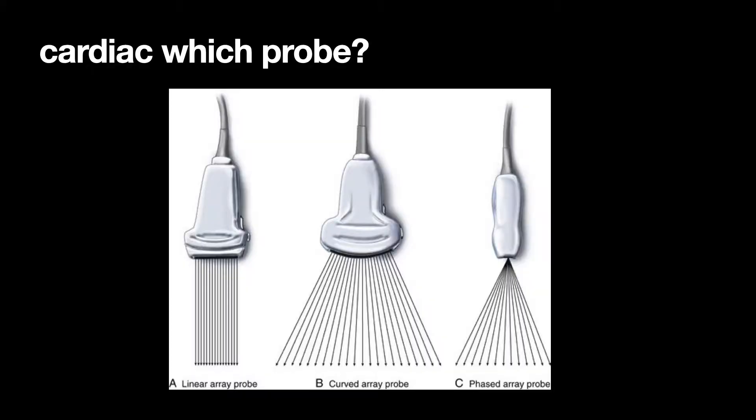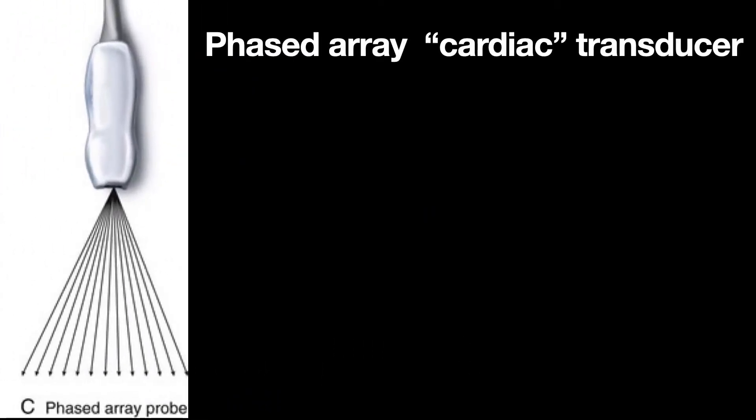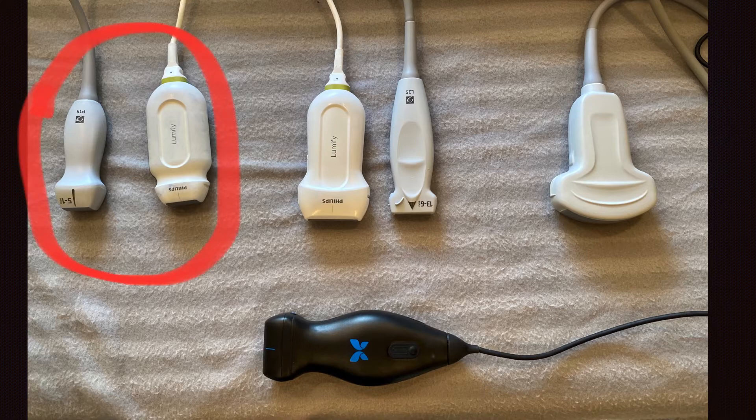Which probe do you choose for cardiac? You're always going to want to use the phased array, often referred to as the cardiac transducer or probe. This is because its narrow footprint is very good for viewing in between the ribs to get a good cardiac view. At Legacy, you can choose the Sonosight or Lumify phased array probes, or the Butterfly three-in-one probe — just set it to the cardiac settings.